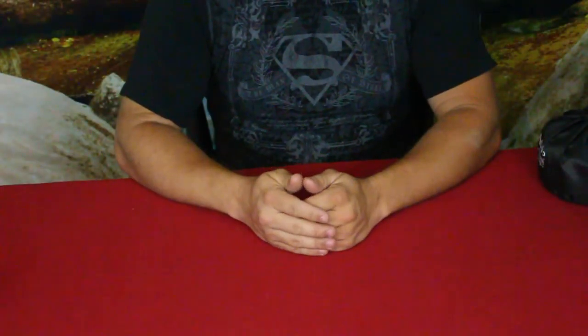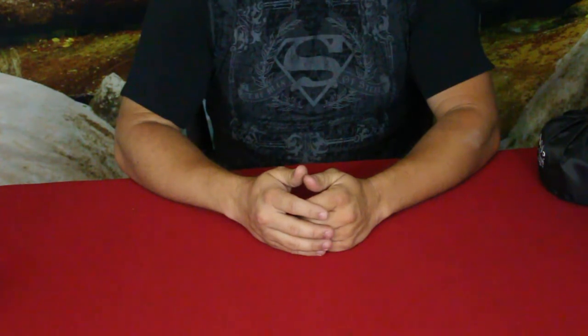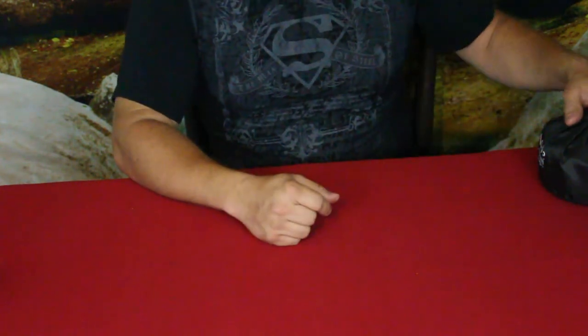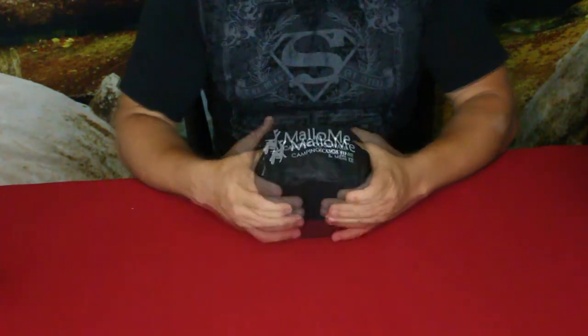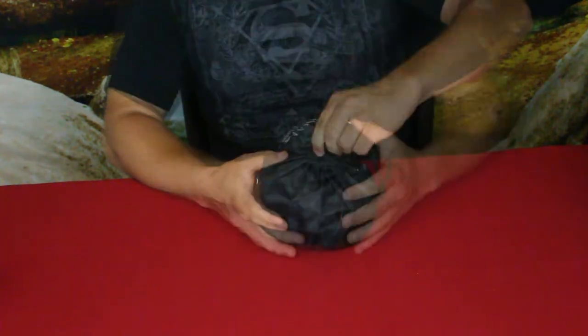Hello everybody, welcome back. My name is Cougar and this is another episode from our camping and survival series as well as our Amazon review series. I got something from Amazon that is for camping and survival — this right here, the Malome camping cookware set.